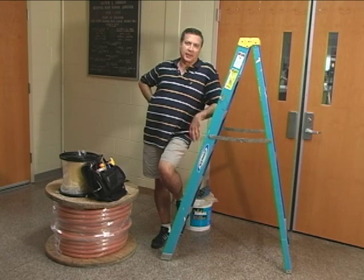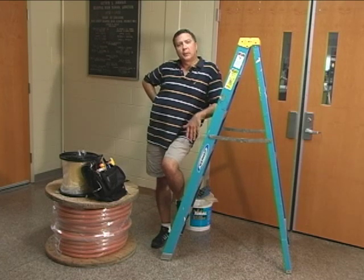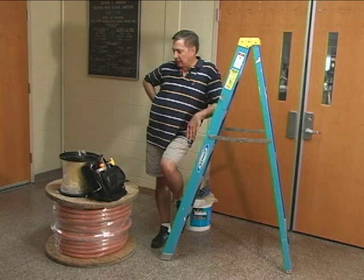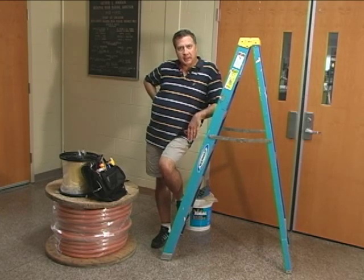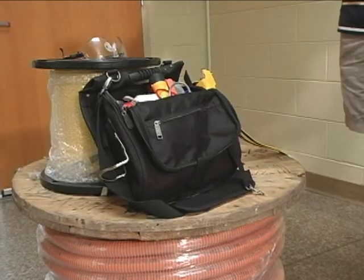Hi, this is Tony Casazza from Landshack.com and we're here with our fiber tutorial today. We're going to be running some fiber optics. We have a great line of fiber optic cables pre-terminated — we call them fiber whips.